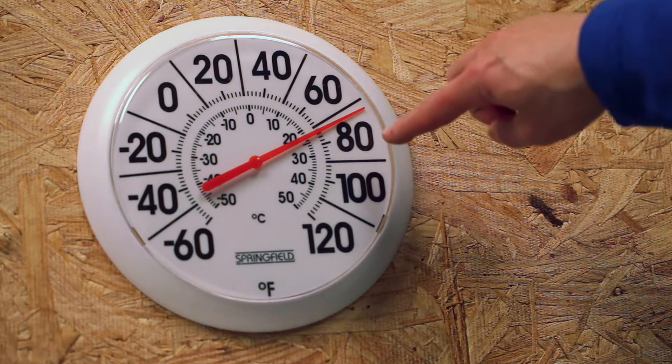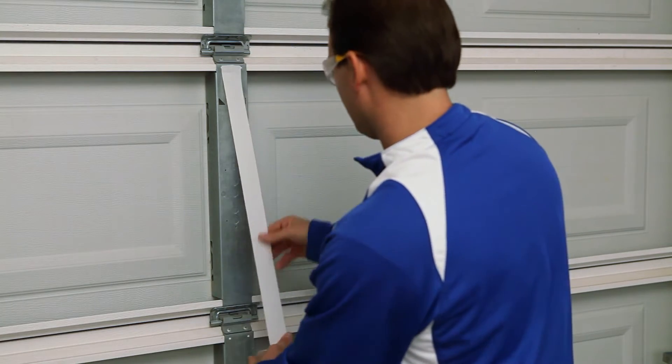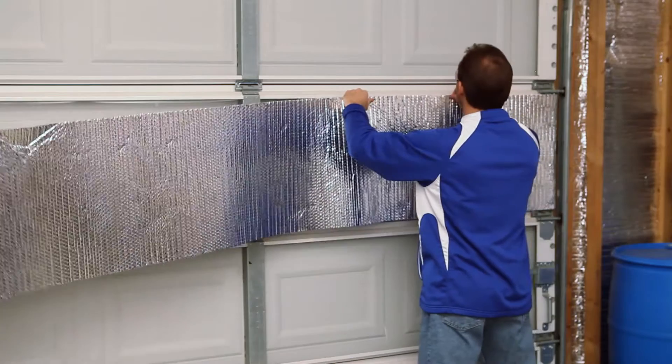Be conscious of the temperature and verify the range for proper adhesion. Run the double-sided tape to the inside of the garage door frame. Pull the liner off the tape and affix each pre-cut section of insulation to the garage door.